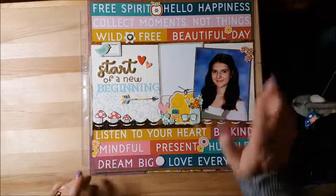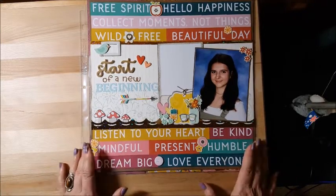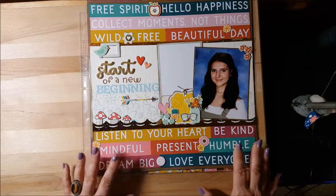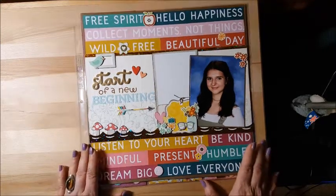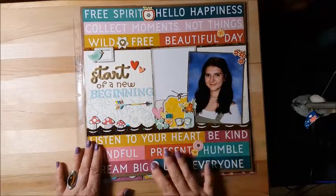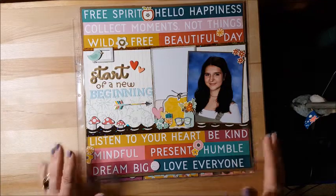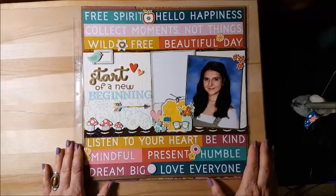I hope you enjoyed my layout, Christy — I was trying to stretch myself with the paper I picked and I hope it didn't hinder you. Please hop along and watch all the layouts because it's a wonderful group of very talented ladies and I draw a lot of inspiration from them. Thank you for subscribing and watching, and I hope I was able to inspire you in some small creative way today. Have a great one, bye bye!